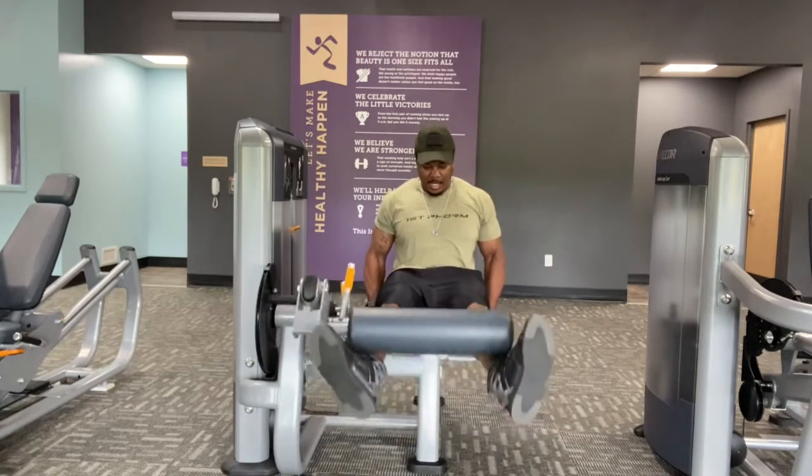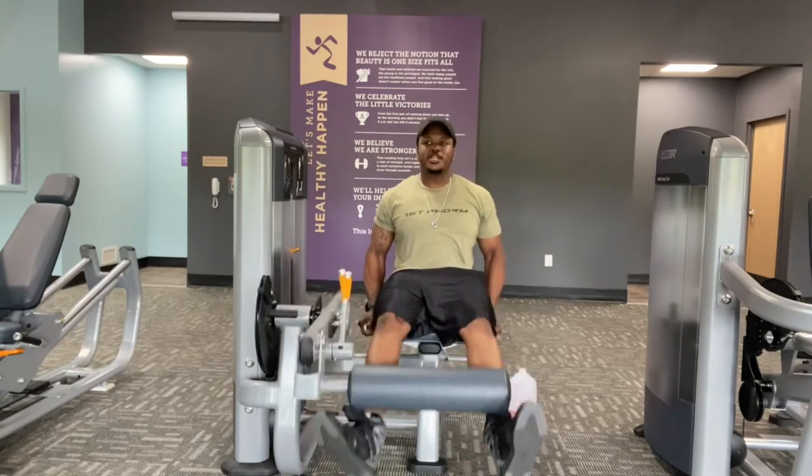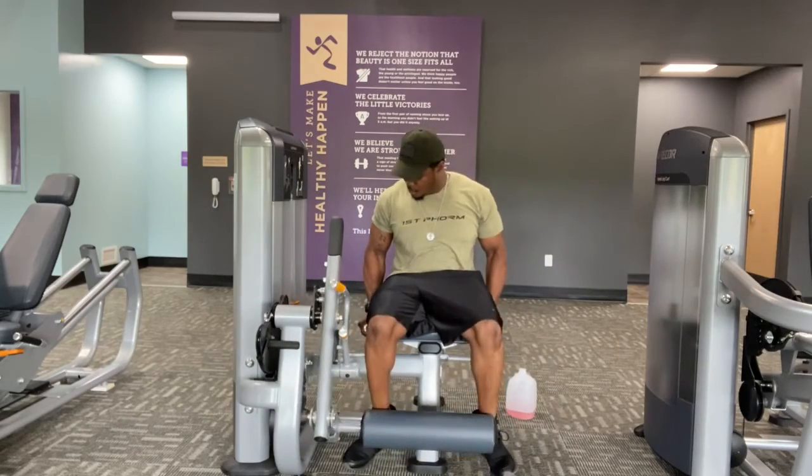Squeeze at the top — that's what you want to go for. Squeeze once you get to the top, and control the weight down.